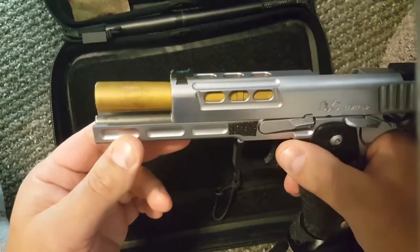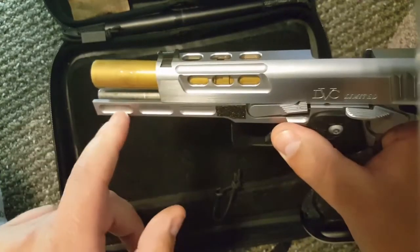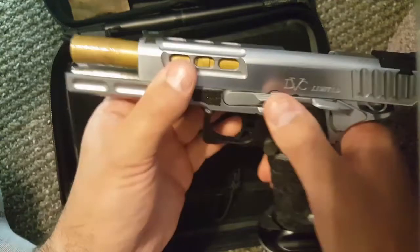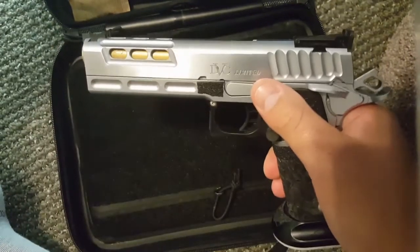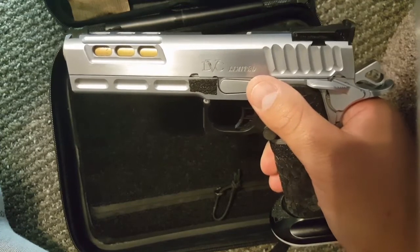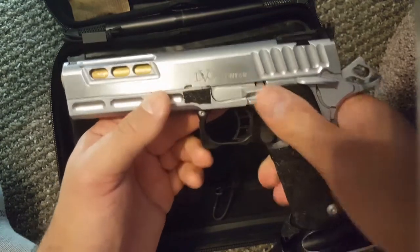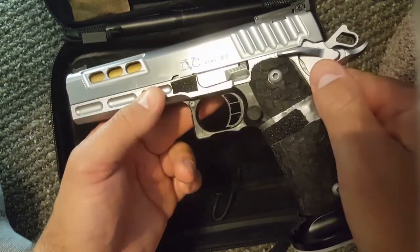STI includes a tool-less guide rod, which is very easy to use. That's a nice feature — I believe that's around a $70 guide rod. Basically, you disassemble the pistol, push a little lever in, and you can pull the spring and guide rod out as a unit. Makes it a little easier for disassembly.